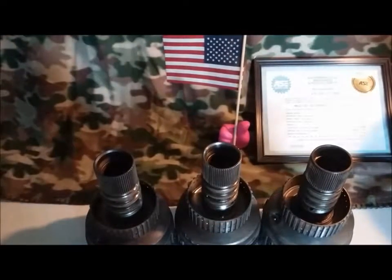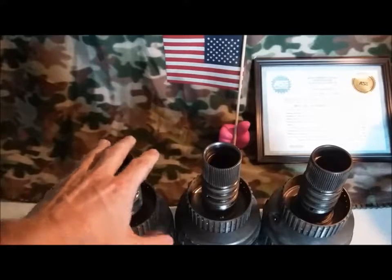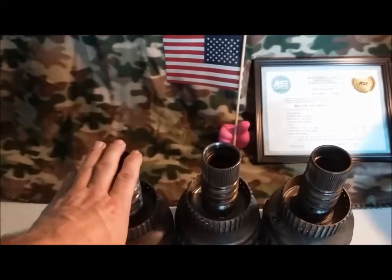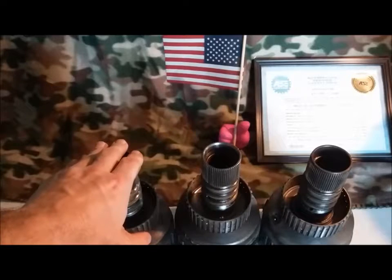That is all five of your variations of the input drum on the 4T60E and 440T4. Hope this helps you. Look forward to hearing your questions and comments, and look forward to seeing you next week.